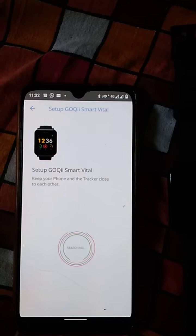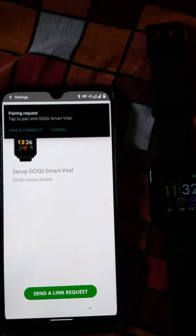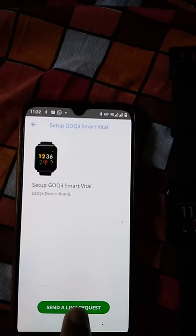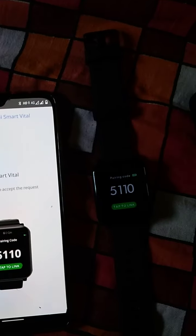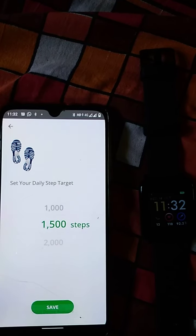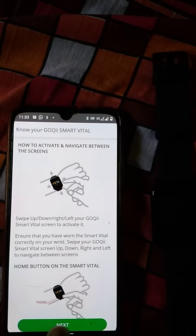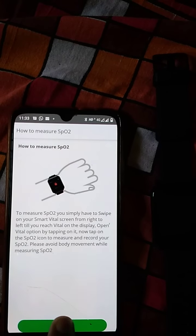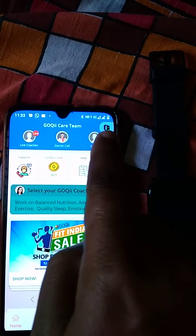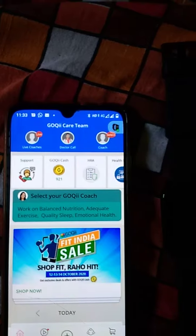The app will now start searching for the smartwatch. The app has found the watch and is sending a link request. I am sending a link request to the phone. You can see there is a request — tap to link and save, then press next. You will see an icon with a green tick, which means your watch is paired with the phone.